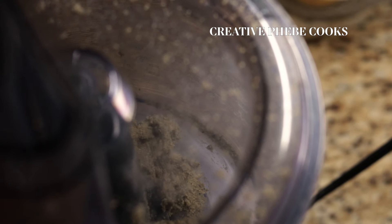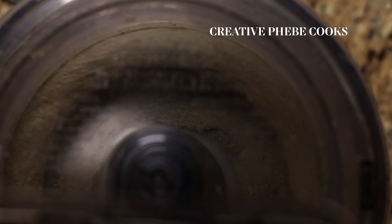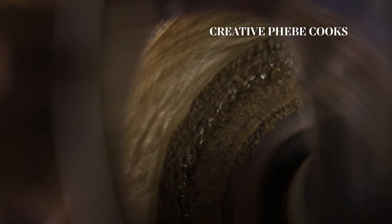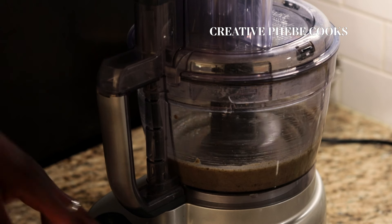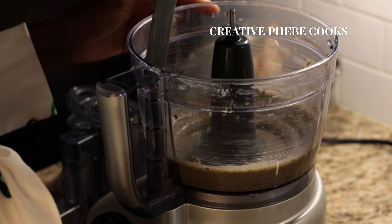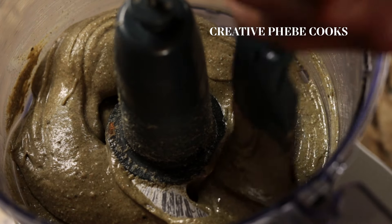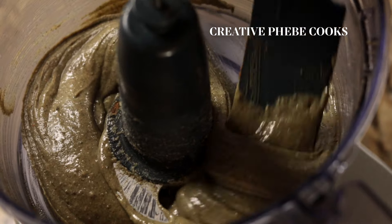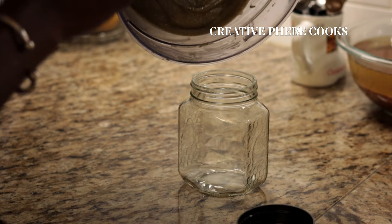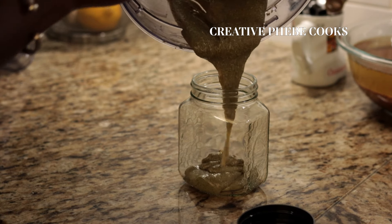Continue grinding until you get hemp seed butter with a seamless consistency. When it drips, it's much thicker than the mixed nut butter recipe I shared a few months ago. Feel free to make a large batch of this goodie because, like nut butter, hemp seed butter keeps really well in the fridge to maintain its freshness and flavor. After grinding, store the hemp seed butter in a clean dry glass jar.